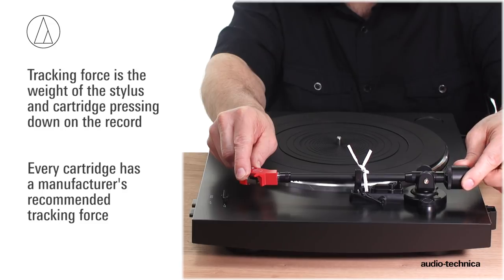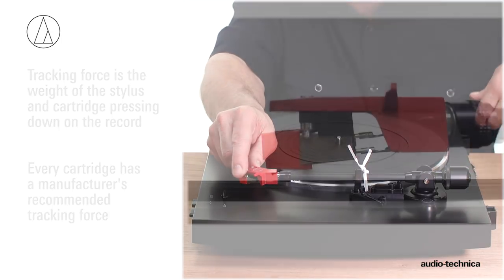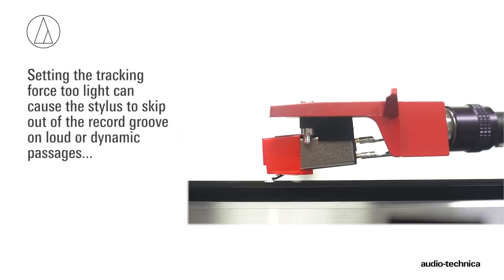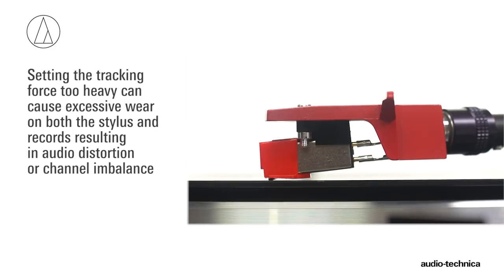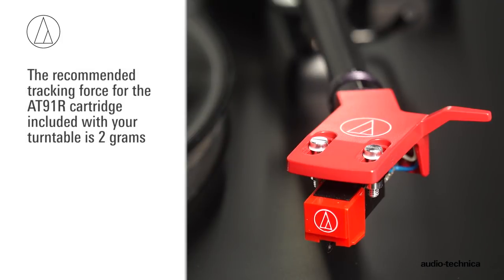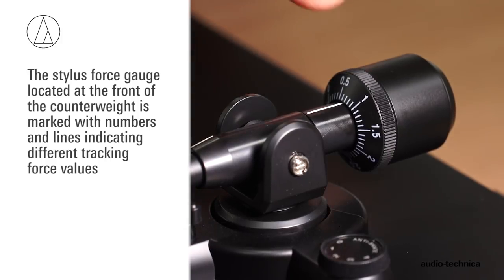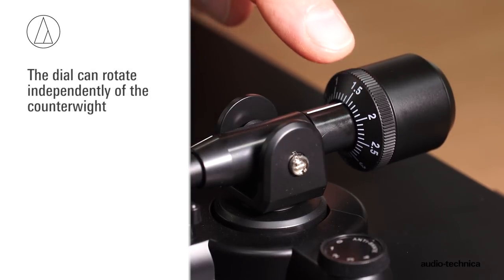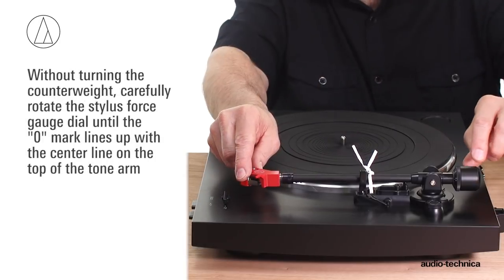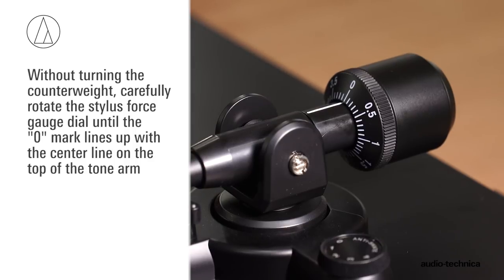Now, set the stylus tracking force to the manufacturer's recommendation. Every cartridge has a manufacturer's recommended tracking force. Setting the tracking force too light can cause the stylus to skip out of the groove on loud or dynamic passages. Setting it too heavy can cause excessive wear on both the stylus and records, resulting in audio distortion or channel imbalance. The recommended tracking force for the AT91R cartridge is 2 grams. Locate the black stylus force gauge dial on the front of the counterweight, marked with numbers and lines indicating different tracking forces. The dial can rotate independently of the counterweight. Without turning the counterweight, carefully rotate the stylus force gauge until the zero on the dial lines up with the center line marked on the top of the tonearm.